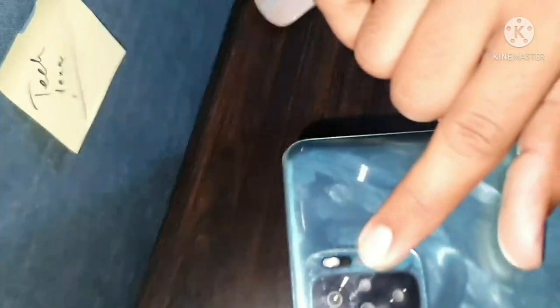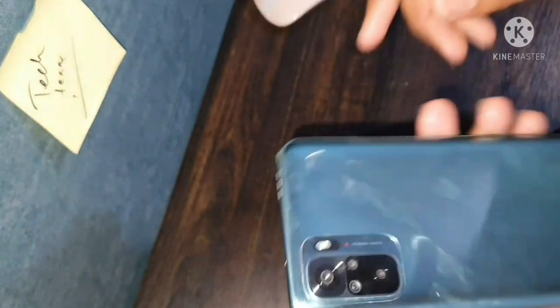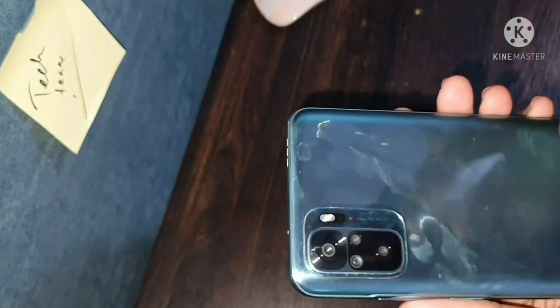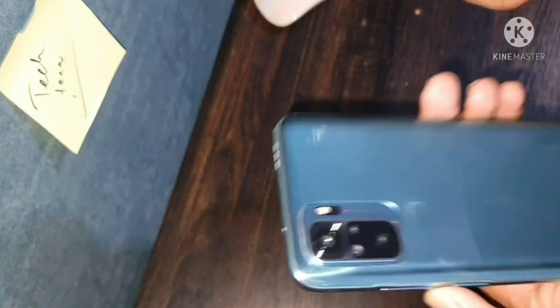The camera module is not a 3D camera — it's just a flash with a black color finish, just for show. You can see there are 4 cameras: macro, ultrawide, depth, and the normal main lens.